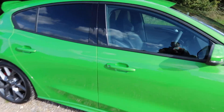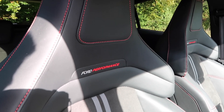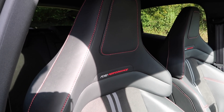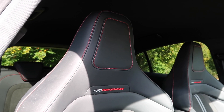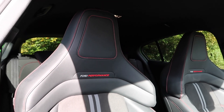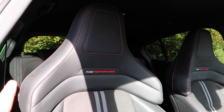Now onto the interior, and there are some rather large changes in here. The first of which, as you will quickly see, are the front sports seats. Previously, Ford would have used Recaro, but Ford Performance is now making their seats in-house, and I'm not a massive fan of the design. The integrated headrests just look really ugly and cumbersome - the integrated headrest kind of reminds me of Jabba the Hutt's head. It's just a bit ungainly.